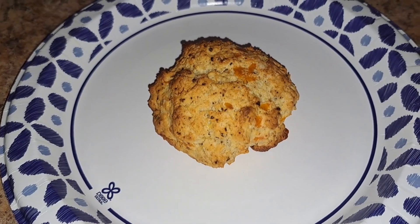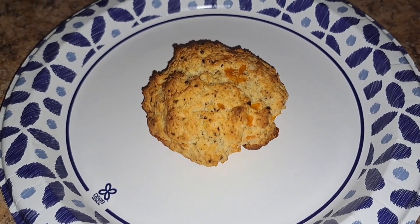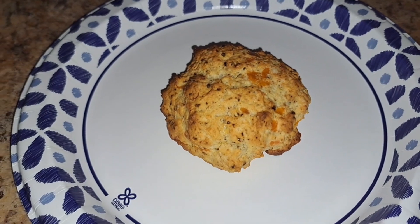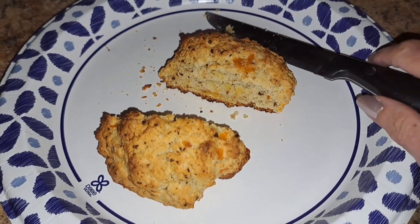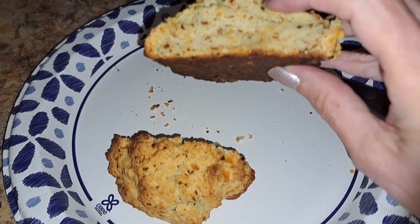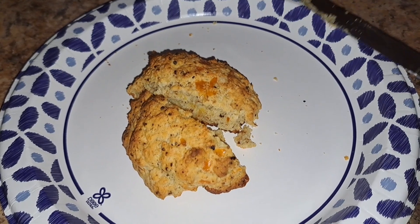Something may have went wrong with my budget biscuits. It said to put the oven on 450, which is a bit much when I followed the instructions. I just hope the inside isn't — I mean, they're drop biscuits, right? So what are you gonna do? They're fluffy on the inside — that's all that matters. And it's crispy on the outside, so that'll hold up to the gravy.